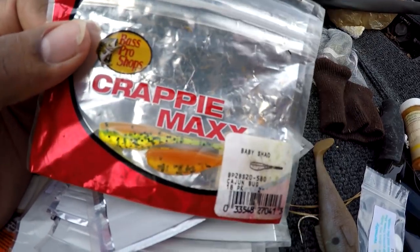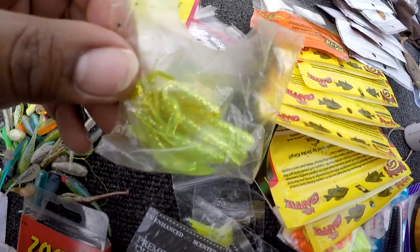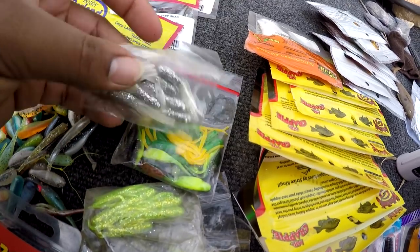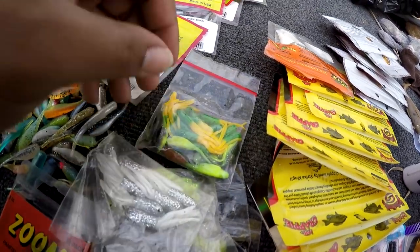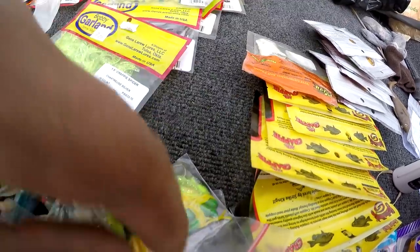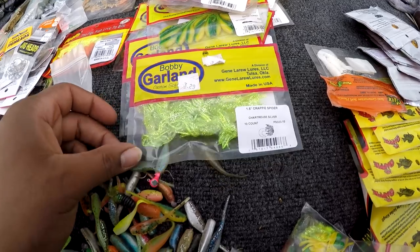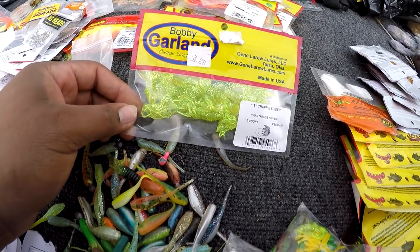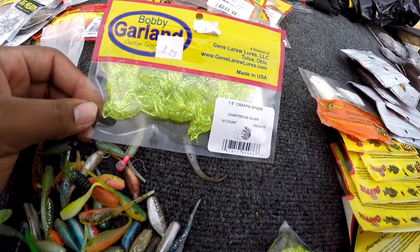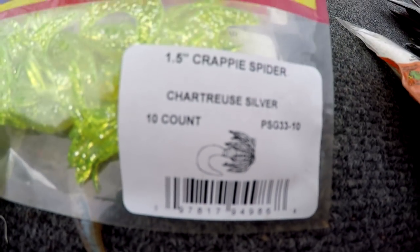Next we got some tubes — I don't even know the name of them because I opened them up and lost the name. Some more tubes, a few more different baits, and some Bobby Garland baits. They were on sale — some of them were like a dollar a pack at a local store. I never tried these but I like the way the little jig is made.